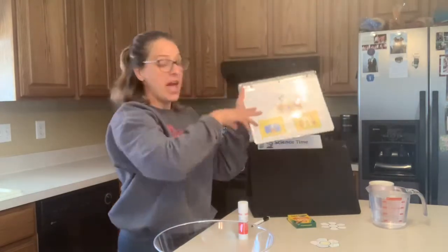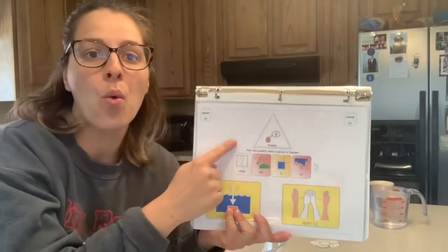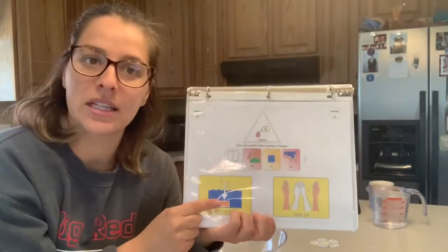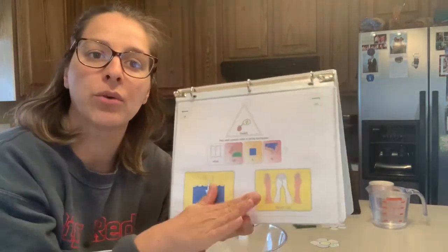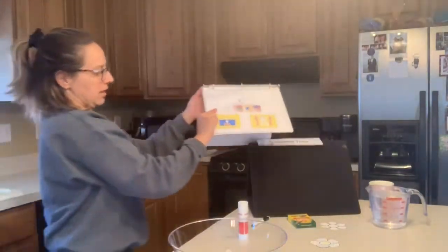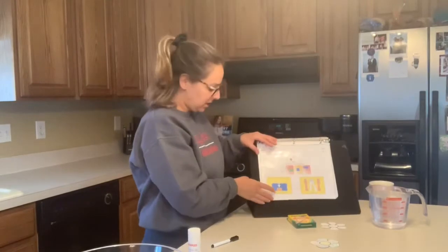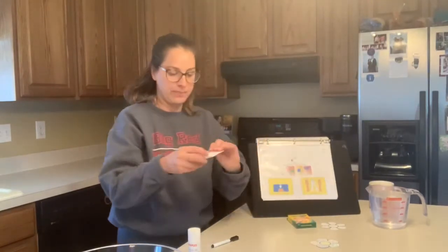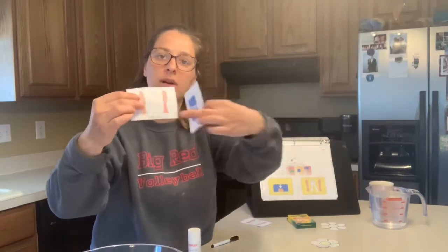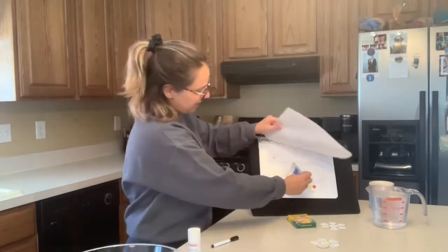Let's turn that page and let's predict. We're all scientists and we use our smart, smart brains to think about what we think it will do. Do we think it's going to sink to the bottom — our flower? Or do we think our flower is going to open up? As your student points to each one, you can mark and bingo dab what they think is going to happen. This is a choice of two. If they're having a hard time pointing, you can open up those two pieces you've cut out and hold them apart so they can tap which one they predict. There is no wrong answer here — this is what you think might happen.